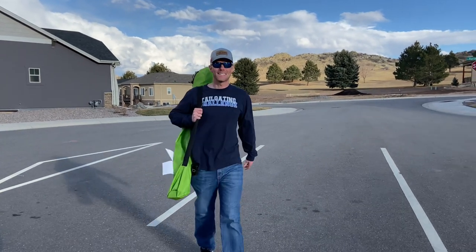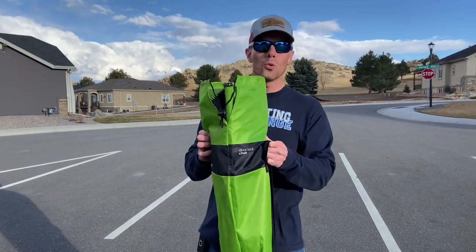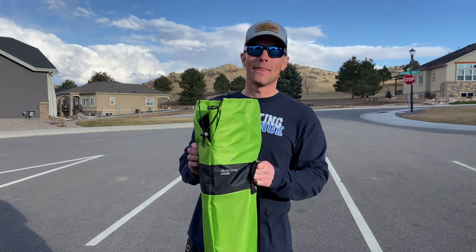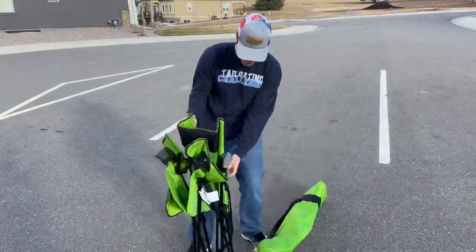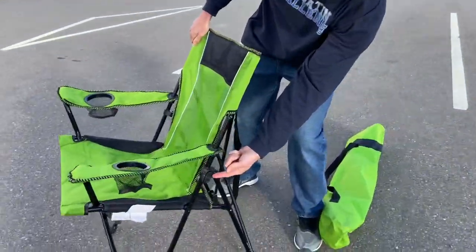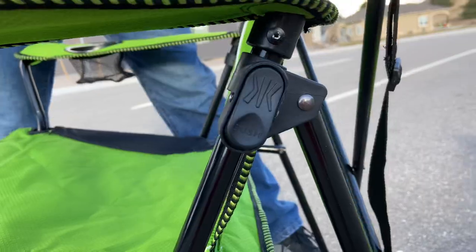What's up guys, it's Luke with Tailgating Challenge. Every great tailgating party needs a great chair, so today we're checking out the Kajaru dual lock chair. Let's get this thing out of the bag and see exactly why this is an awesome tailgating chair. Check right here — this is the dual lock, so watch, we're gonna push it down, it's gonna lock up. Boom.